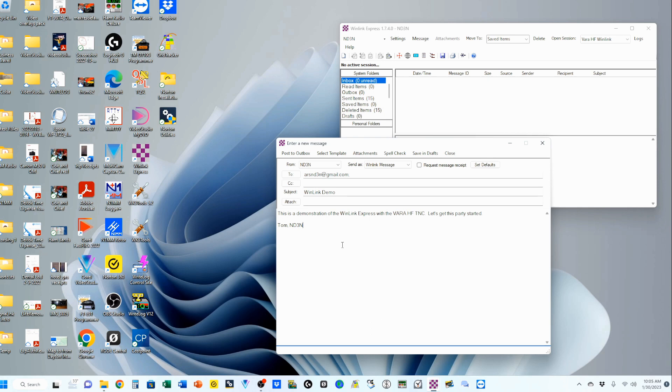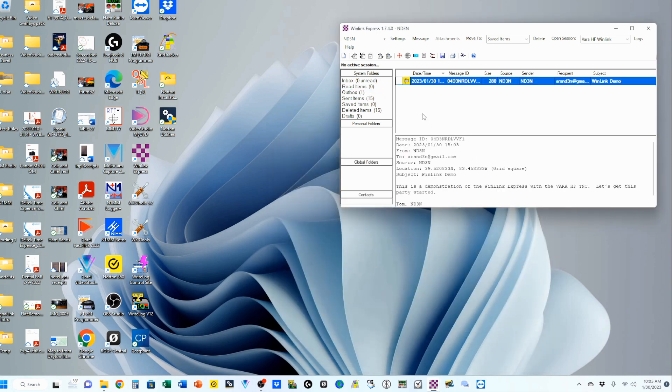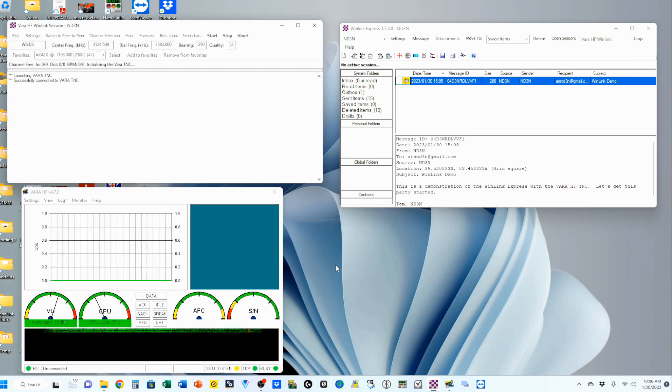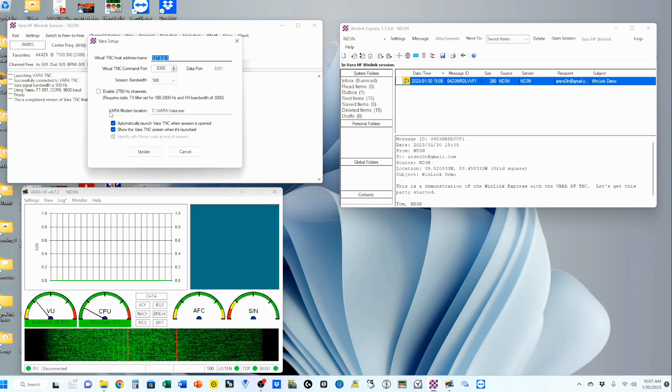Now that we've got our email written, we need to post it to our outbox. There are zero in there right now. I'm going to post it — there we go. From here I'm going to open up our session. Our session is set as VARA HF Winlink. You do have other options — Ardop Winlink is the basic one that comes with it, pretty slow and clunky. VARA HF is much better. Opening our session, I have connected to VARA and it's a registered version of VARA TNC that can operate at full speed.